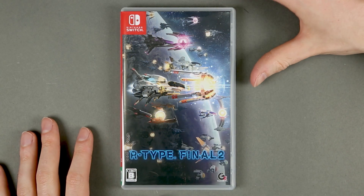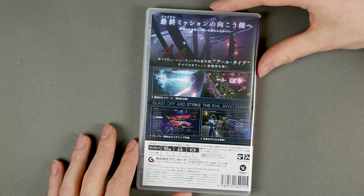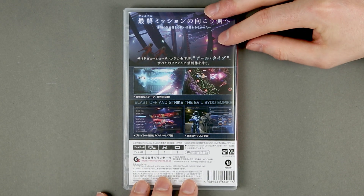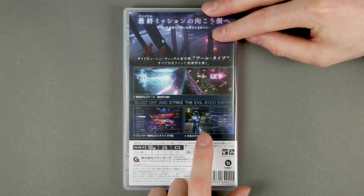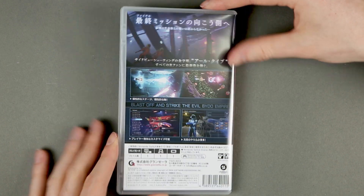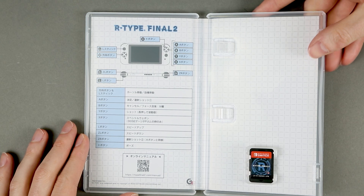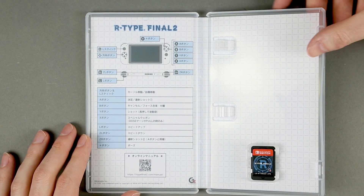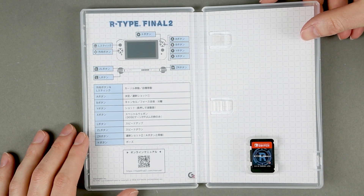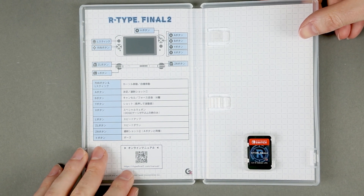The front cover isn't that different from the outer box, just a reminder that this is R-Type 2 on the spine. On the back, four screenshots — not the usual three — but one of them is just the pilot customization, so not much to report. Inside, there isn't a manual, but there is a very quick reminder of the controls, and you can download a digital manual from a QR code.